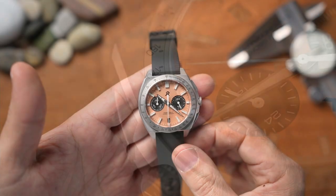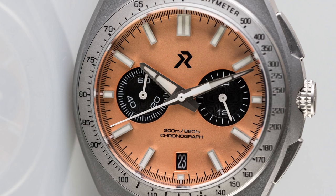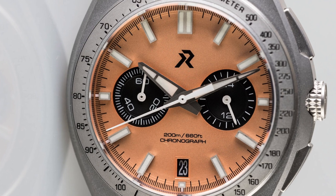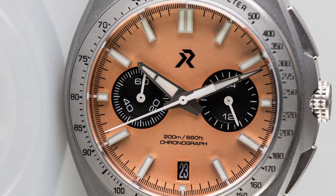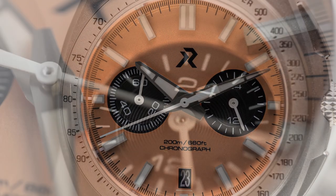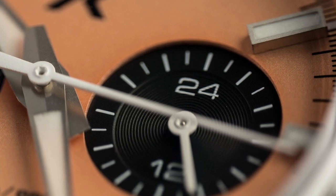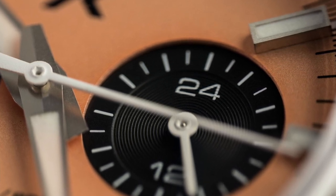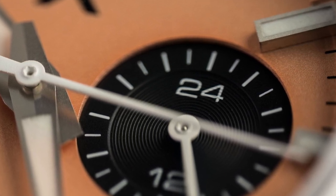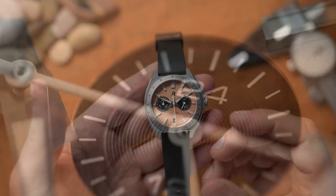In the world of watch affordability, micro brands are bringing out different varieties and I see real value for money here from an engineering mindset. We all know that the more money you spend on watches, value drops considerably — logarithmically. You might spend ten grand on a watch and not get a significantly better product than a thousand-dollar watch. That's just how it is.